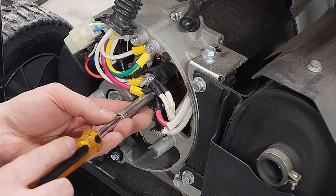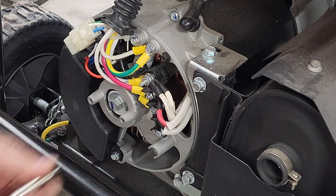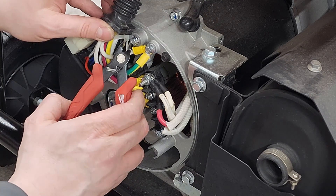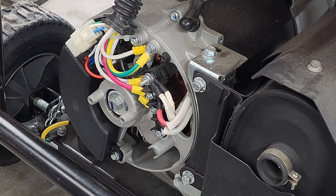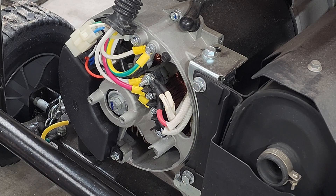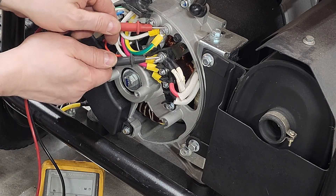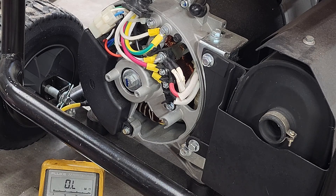Awesome — we've got everything nice and tight and we have completed our modification of the genset. The next thing is to take a measurement. With the switch open they should not be bonded, and with the switch closed they should be bonded. Using our multimeter looking for resistance: switch open — no DC resistance. Now let's close the switch — and there we go. We've just installed a switch to go between floating and bonded neutral.